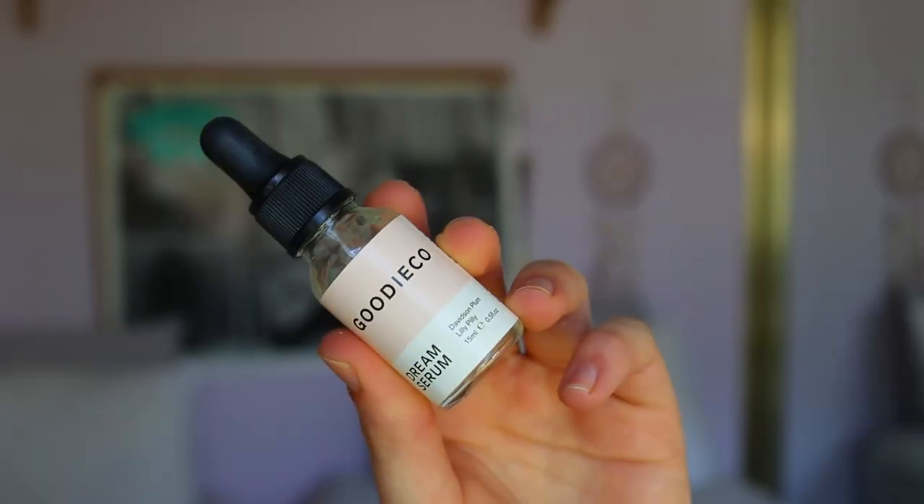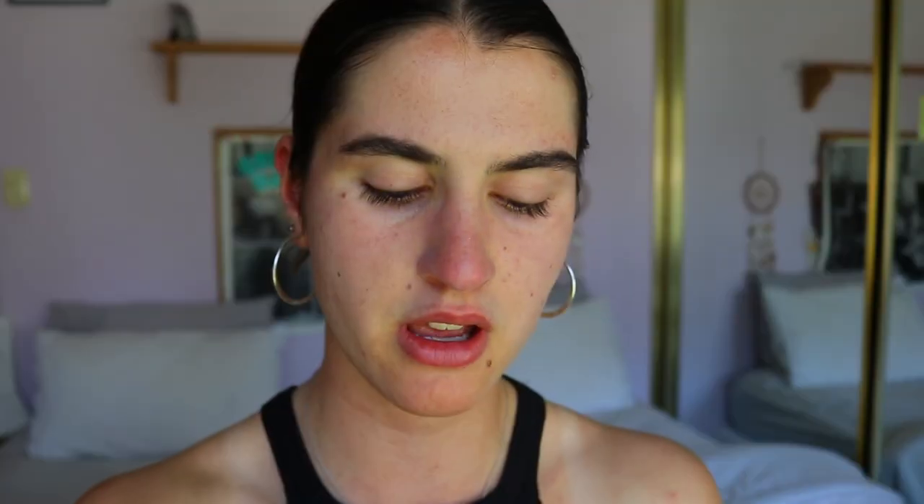To prime, I've really gotten back into my Goodie Co Dream Serum primer drops. They're not really priming drops per se, but they do give the base a nice glow, and it says on the packaging they can be used before makeup. I'm just going to apply this all over the skin. I've got a few breakouts, so applying this will help heal those breakouts and acne scars. Now the skin's nice and tacky, which is good so all the products on top will adhere a little bit better.